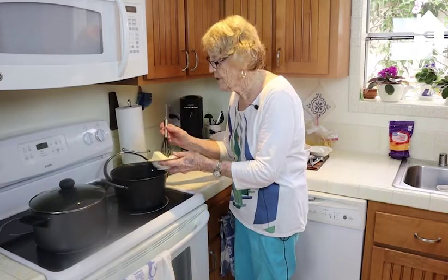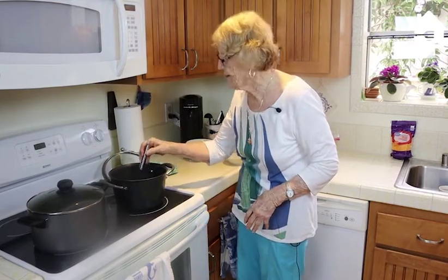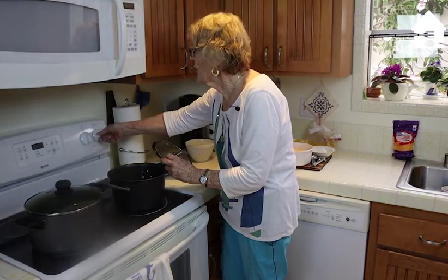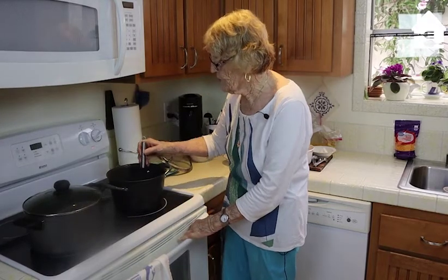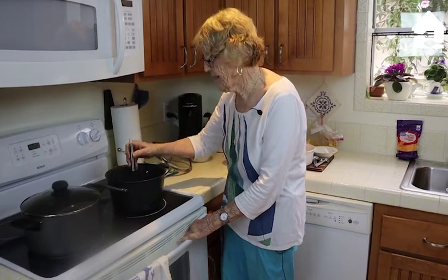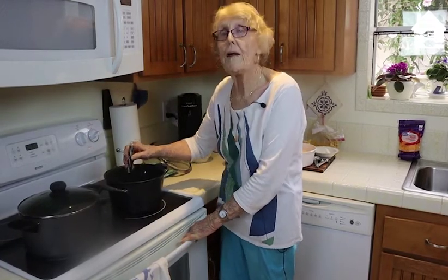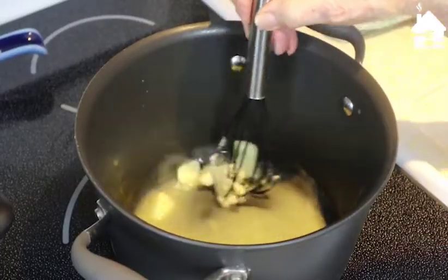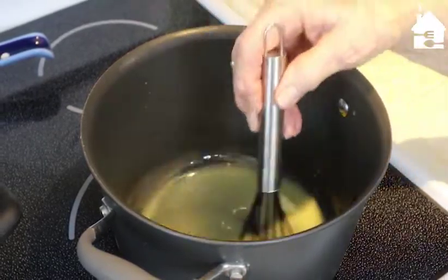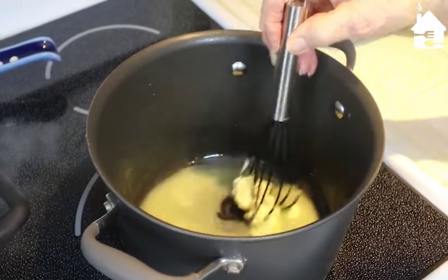I'll start with six tablespoons of butter, which I'm going to put in here — real good butter. I'll turn it up just to medium on the burner because I don't want it melting too fast and scorching the pan. This is good sweet butter, not salted, so I'll be adding a little extra salt to the sauce.